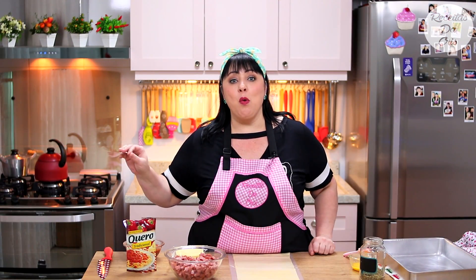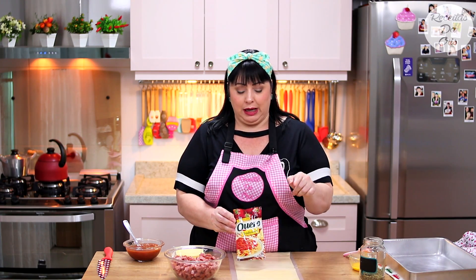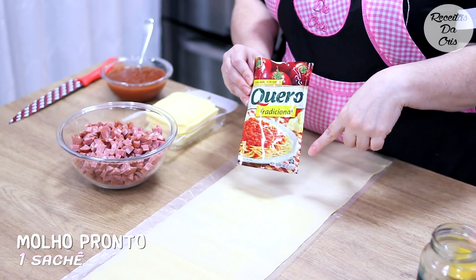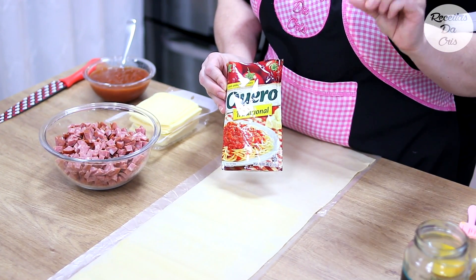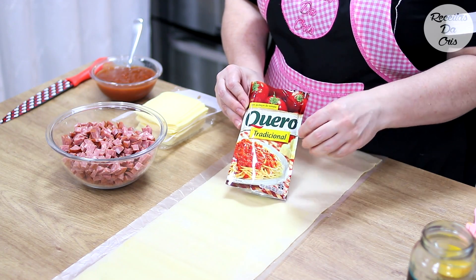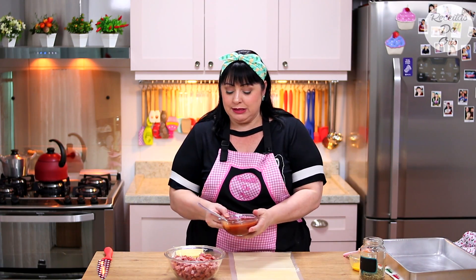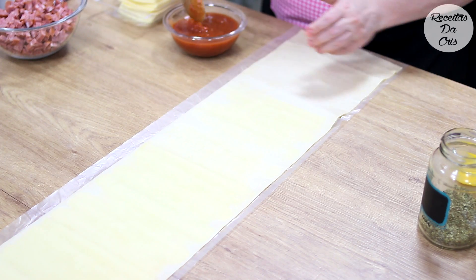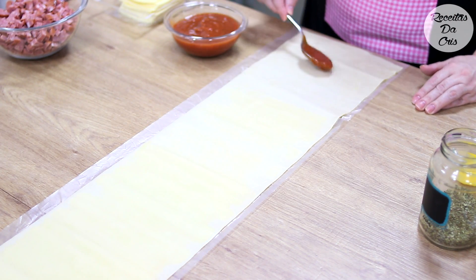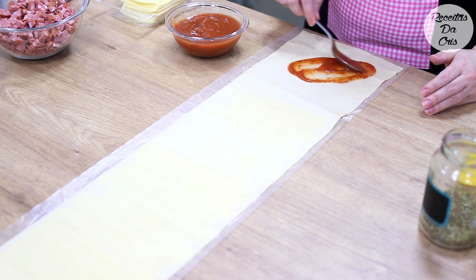Eu vou começar aqui com o molho pronto. Se você não tiver molho pronto, pode colocar dois tomates bem picadinhos - escorre a água do tomate, não deixa cheio de água no rocambole. O molho pronto é um sachezinho, tem com pedaço, tem sem pedaço. Vou começar colocando o nosso molho e espalhando. Deixa essa beiradinha sem molho, porque na hora de enrolar ele se espalha todo. Pode substituir também por requeijão cremoso.